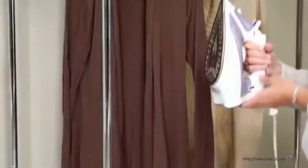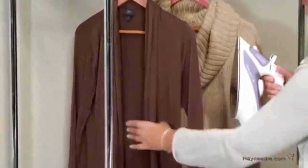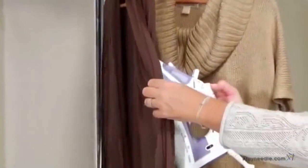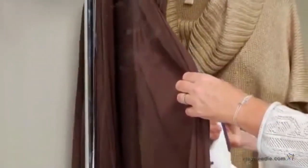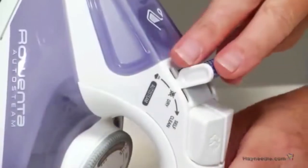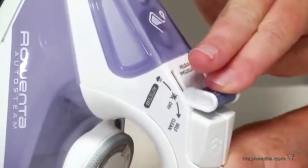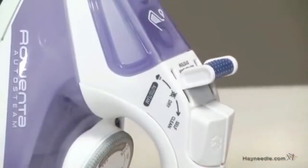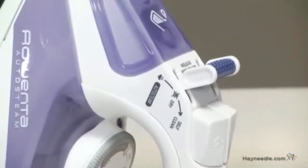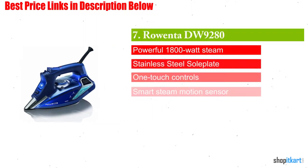It can steam vertically, making it ideal for drapes and hanging garments. Its anti-drip technology works to stop any leaking, while the anti-calcium system prolongs the iron's life by eliminating impurities altogether. This affordable Rowenta iron has all the necessary features to grant you a carefree ironing experience. Overall, recommended.